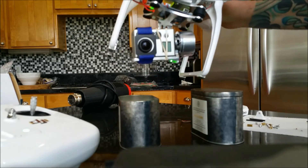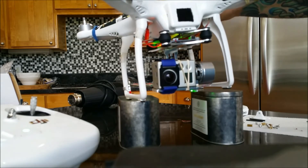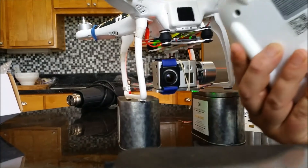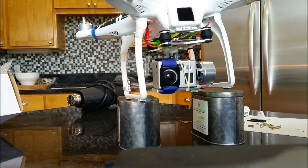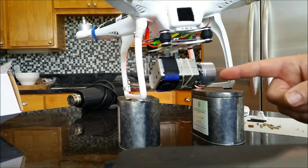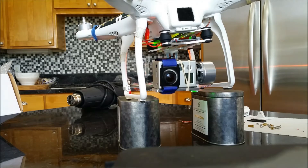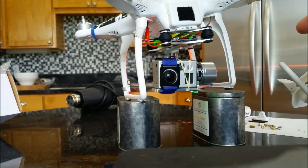It does seem to be working and I finally got it to work with the unit on the back — I can control the pitch of it, but it knocks it out of balance when I do that. There's got to be some way of securing the camera to the gimbal where it won't shift and do that.